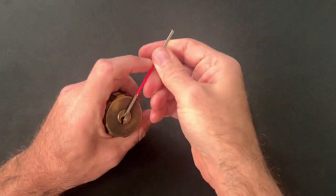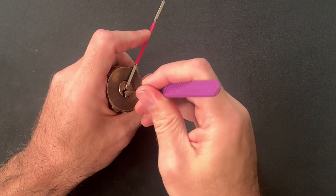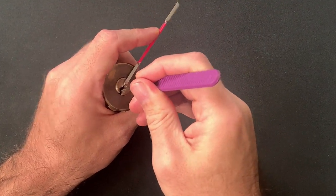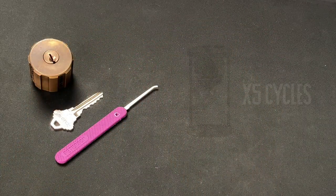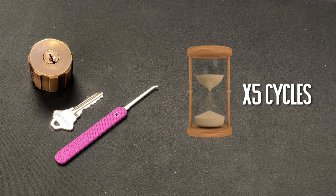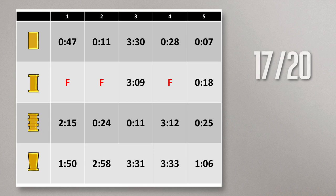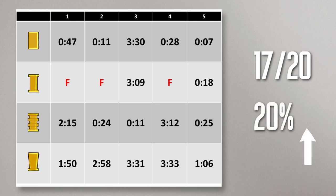As soon as I started picking, I could feel a significant difference in the amount of feedback I was able to determine. So I started the timer and went through the same five cycles of the revolver, noting my times and when I failed to secure an open. This time, I managed to achieve an open on 17 of the 20 attempts within the five-minute window afforded by the test. That's a 20% improvement on my pre-polished performance, so it would seem that that half an hour of time invested was well worth the effort.